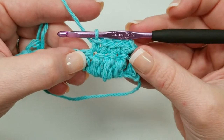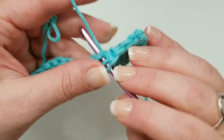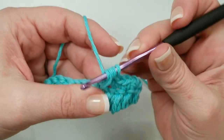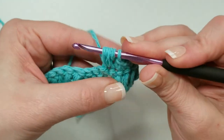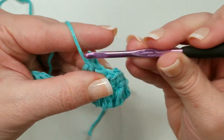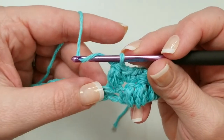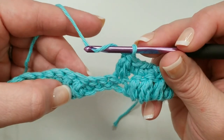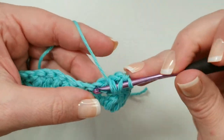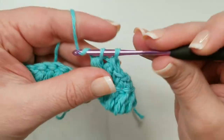We single crochet into those puff stitches, then when we get to the single crochets we puff stitch into those: yarn over, go into that next single crochet, pull up that loop, yarn over, go into that same stitch and pull up our loop, yarn over, pull through four, and yarn over and pull through the last two. So anytime from here on out after you've got that first row established, your repeat is always single crochet four, puff stitch four. You single crochet in the puff stitches and puff stitch in the single crochets, and with that you'll always know you're doing the right stitch in the right place as you work across.